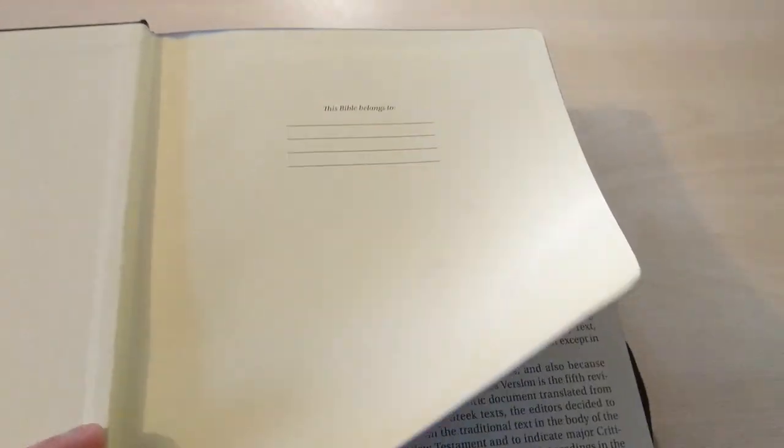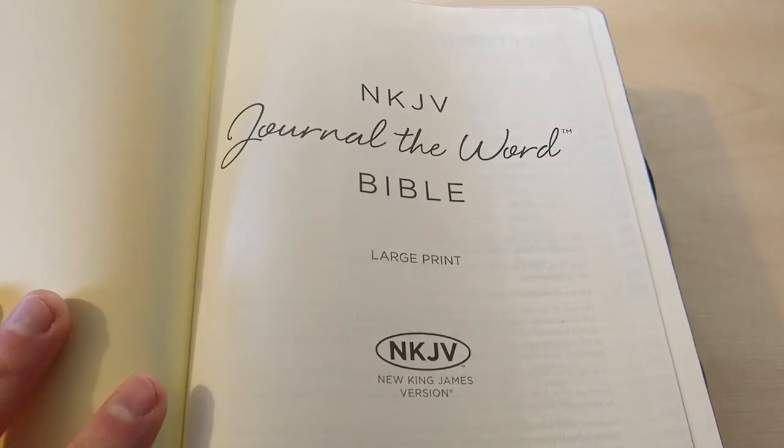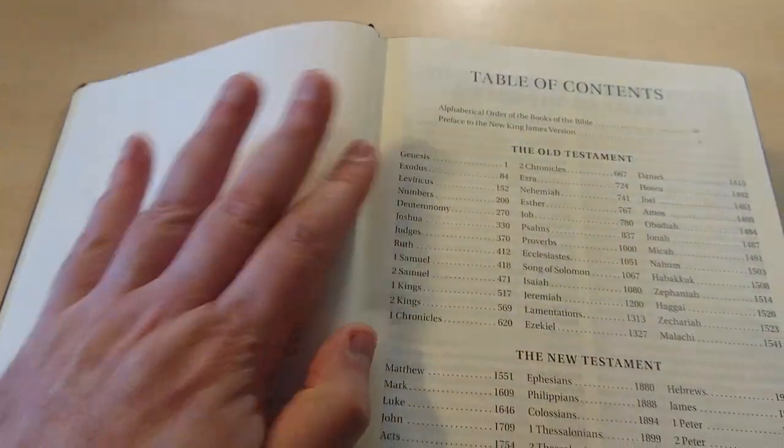As you can see, I dyed the edges myself, so this will look a little bit better now. Let's open this up — it comes with a little page here, 'This Bible Belongs To.' Nothing really special, just nice to have that there. This is a large print Bible, which you're going to see very soon.